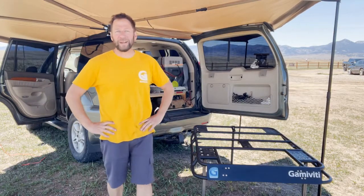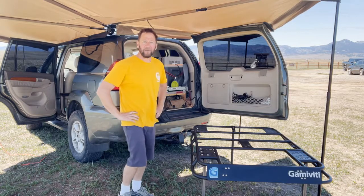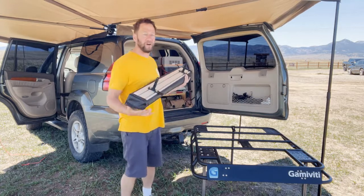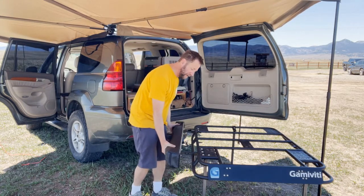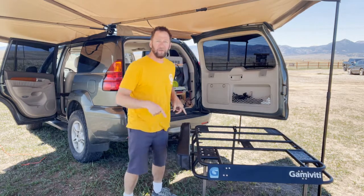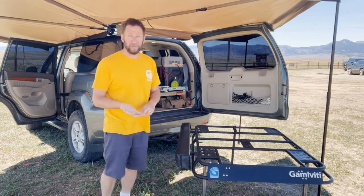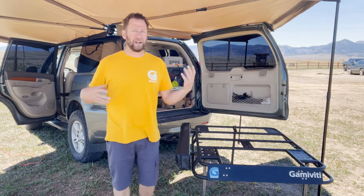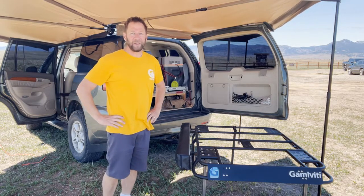Hey folks, good to see you again. I'm Tim here at Gamma Vidi, hanging out today under an awning with my little mini demo rack. I want to show off a product — a long-awaited video. These are the rack receivers. Been making these for a long time. Great little product with a lot of applications, compatible with a lot of different racks and awnings. Check the link down below.